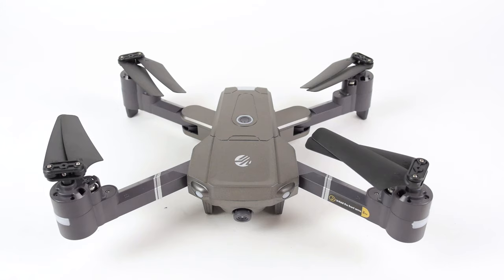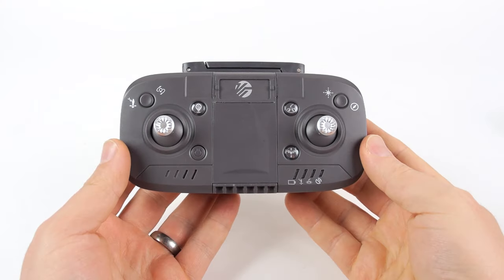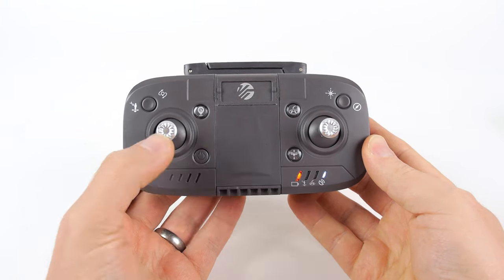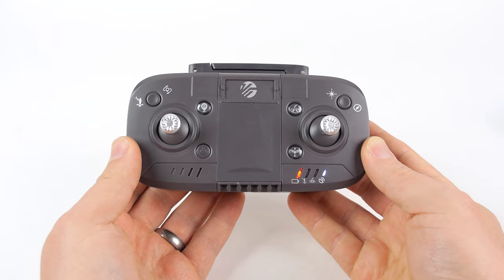To begin calibration, press and hold the power button on the drone to turn it on. Make sure the drone is lying flat on the ground, then press the power button on the remote. To synchronize the remote and the drone, press up, then pull down on the remote's left joystick. The remote will make a beeping sound indicating the two devices have connected.